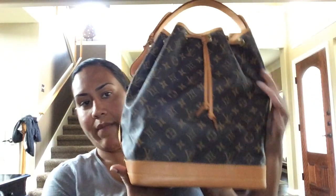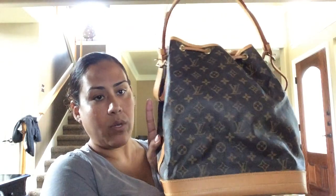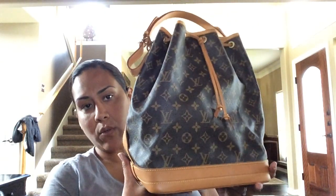Hey everyone, it's Susan. Welcome back to my channel. Sorry I've been gone for a while — probably about a month. I've been busy going on vacations. Anyway, let's get back to the 'what's in my handbag' video, and as I've mentioned it's what's in my Louis Vuitton monogram Noé. I'll go ahead and show you. I did do an unboxing of this — it's a pre-loved bag, gorgeous condition, about 20 years old.